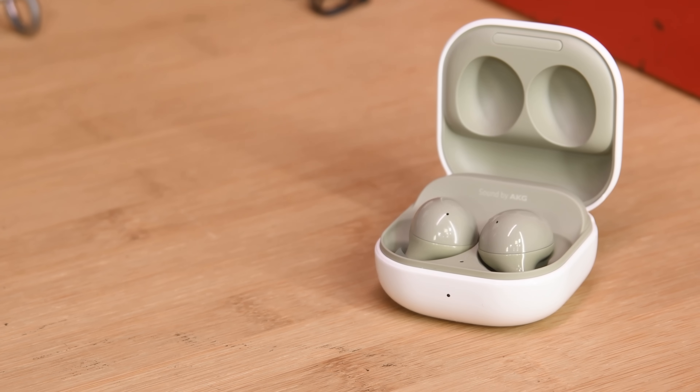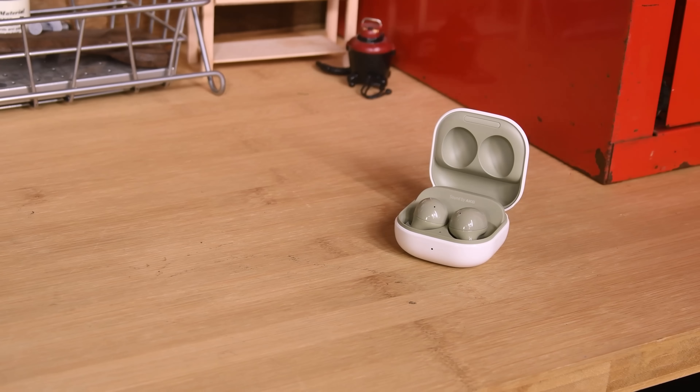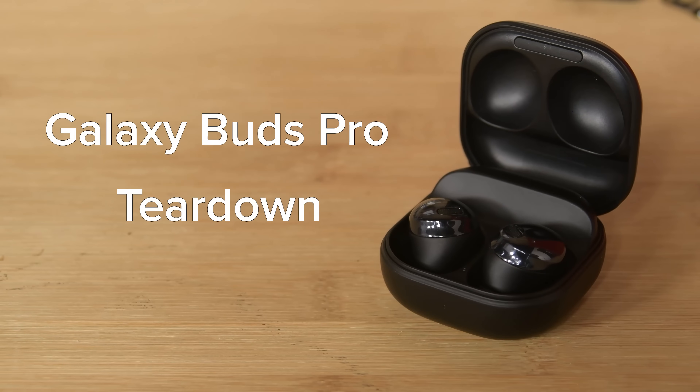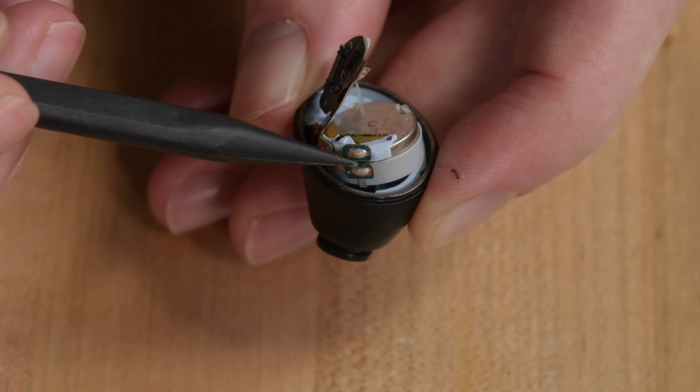Today I'm looking at Samsung's newest addition to their buds lineup, the Buds 2. Believe it or not, this is not Samsung's second pair of wireless earbuds — it's their fifth. Weird nomenclature aside, Samsung actually has a pretty good track record for making these things repairable. But earlier this year, the Buds Pro were a bit of a disappointment with their soldered battery connection and tougher than average glue. Those buds were promising more ingress protection than these though, so my guess is that these will be at least slightly better.